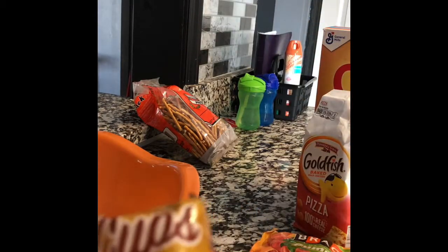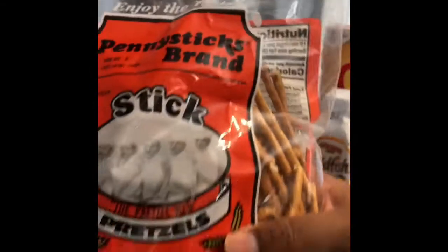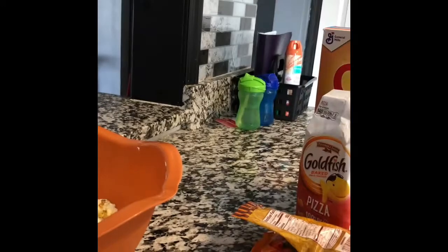And then we have pumpkin candy, peanut butter Reese's cups, and pretzel sticks — these are really some good pretzel sticks.